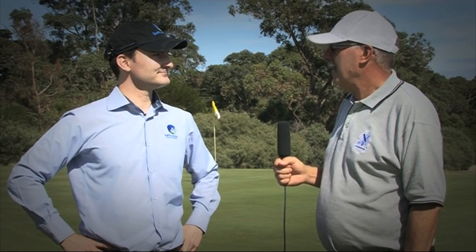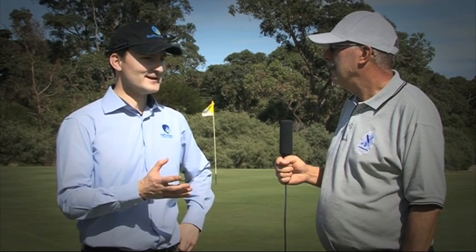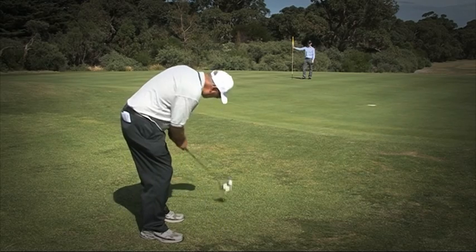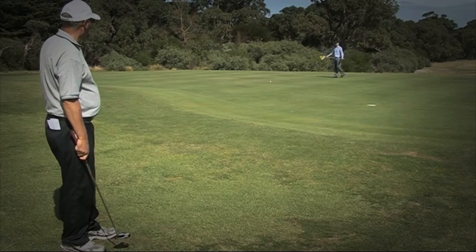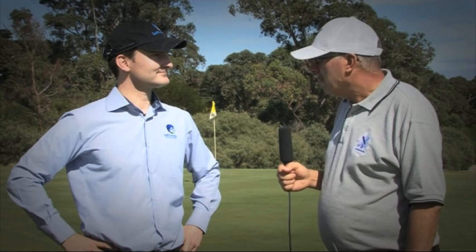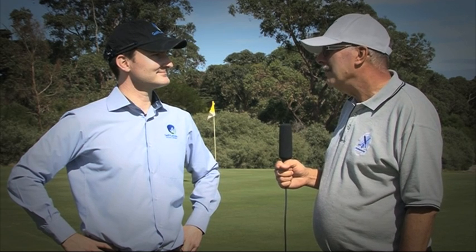So once you've asked somebody to tend the flagstick, are they obligated to remove it once you've played your shot? Yes. If the flagstick is being tended, even if you might have over-hit the ball and think there might be some benefit to leaving it in the hole, the flagstick does need to be removed if it's being tended. In another scenario, if you're on the green and you've asked somebody to hold the flag, if they forget to take it out or the flag gets stuck in the hole and the ball actually hits the flag, what's the situation there?